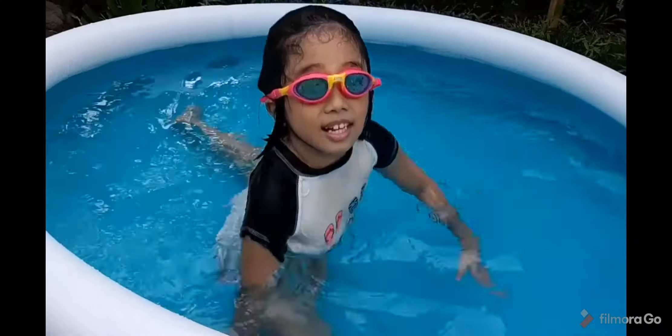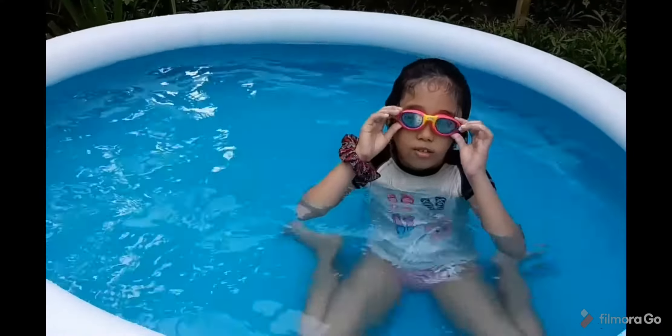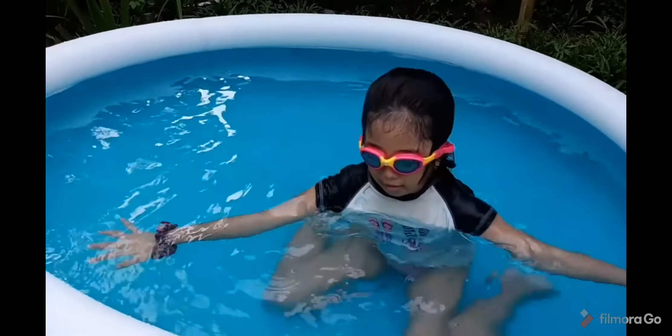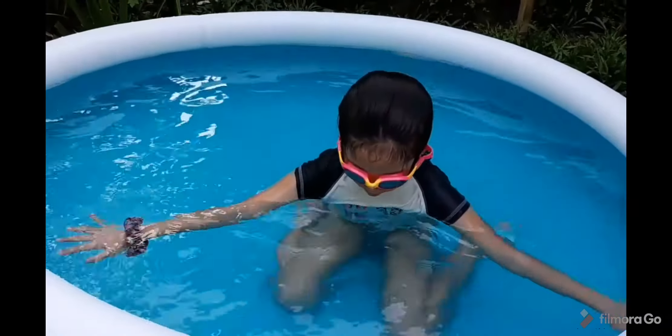See, that is how to make a float. Second is the back float — I'm on my back.